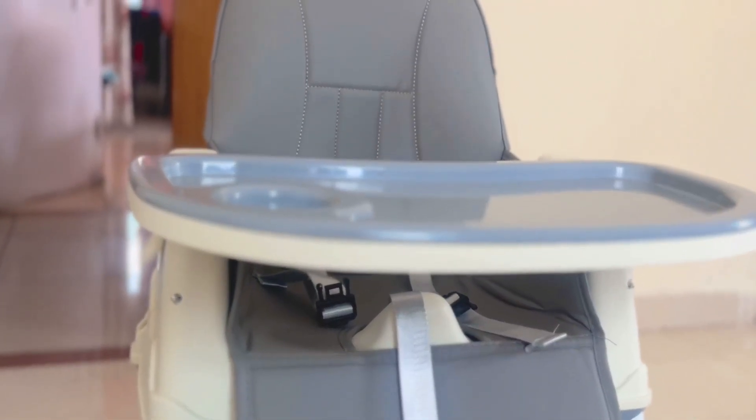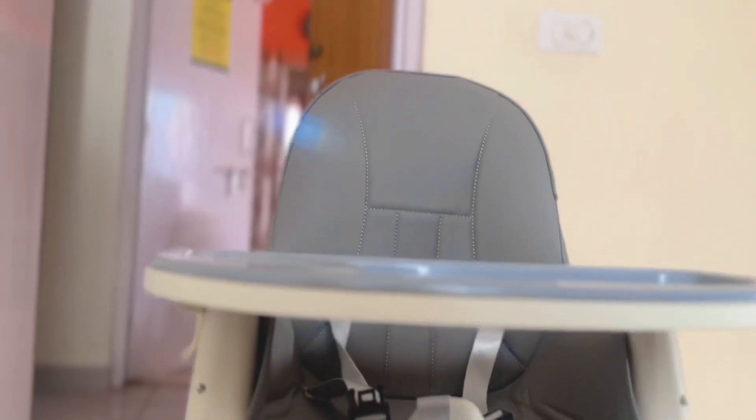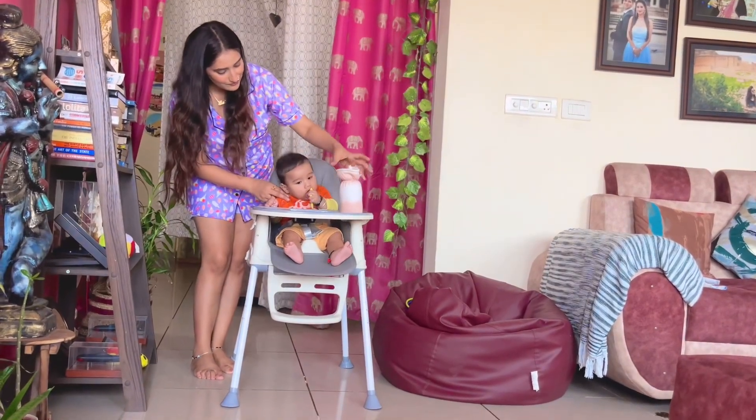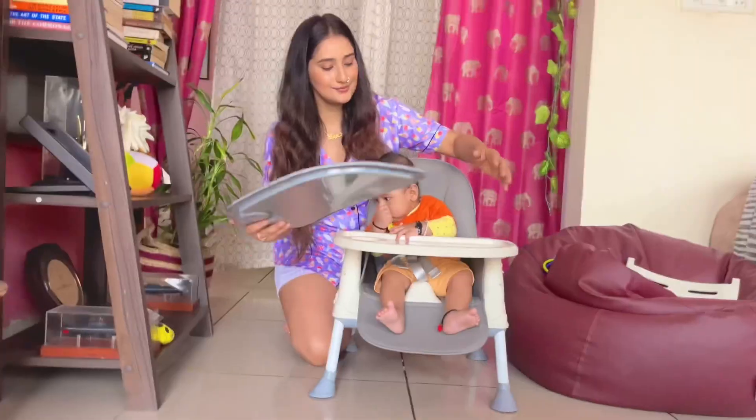Today I'm going to introduce you all to the meditative 4-in-1 high chair. It can be used in 4 ways. First is this boosted chair mode for feeding purposes. It elevates the child to a comfortable height at the dining table.